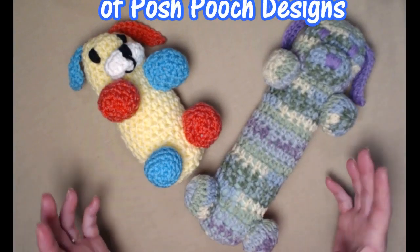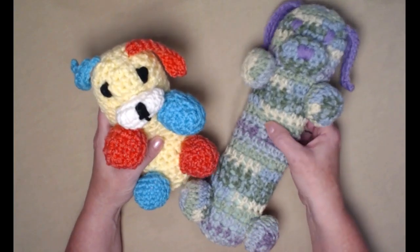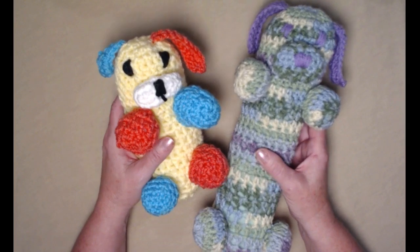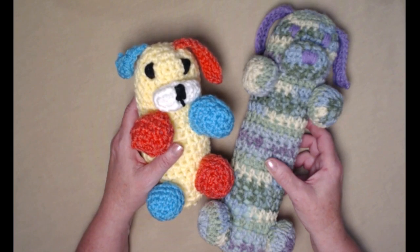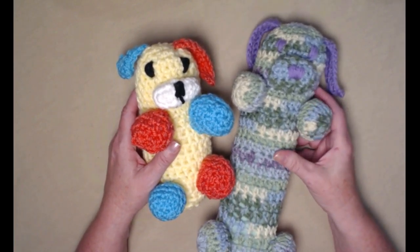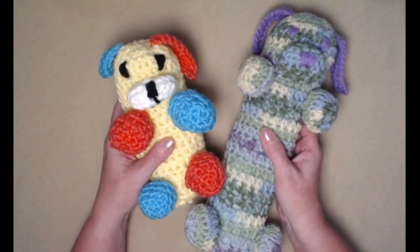Hi everyone, it's Sarah, and welcome to my crochet channel. Today's video I'm going to show you how to make these cute dog woobies. A dog woobie is just a dog toy to play with. My dogs use them more for pillows — occasionally we get in a little tug-of-war — but at my dogs' ages they're really just pillows. They're super fun and super easy to make, and they make great gifts for someone getting a new puppy or a new rescue dog.